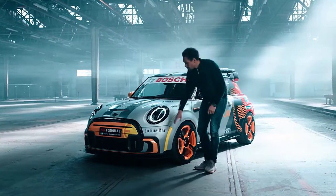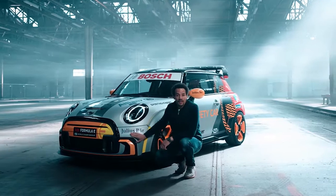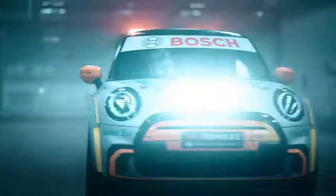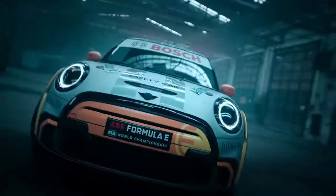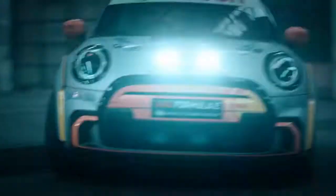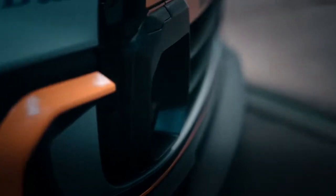First, the bumper face in the front as well as in the rear are coming directly from our current MINI John Cooper Works models. So, the first area where you see this combination of MINI Electric and MINI John Cooper Works.